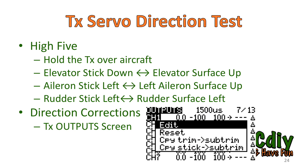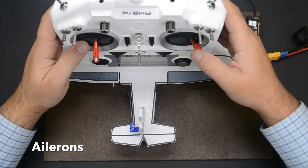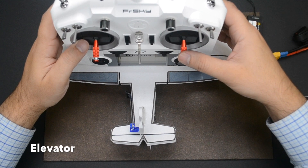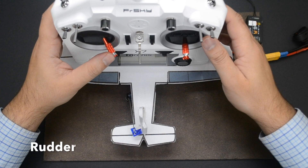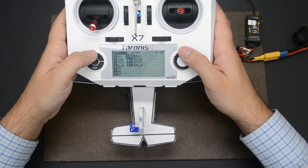To test the transmitter's servo directions, hold the transmitter over the aircraft. Move the elevator stick down and the elevator on the model should move up to meet it. Move the aileron stick left and the left aileron should move up to meet it. Move the aileron stick right and the right aileron should move up to meet it. Move the rudder stick left and the rudder moves left to meet it. This is like doing a high five where the two hands meet up. To correct directions, go to the outputs screen and edit the channel directions.